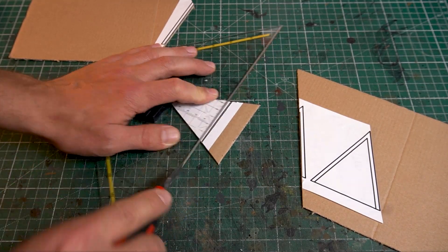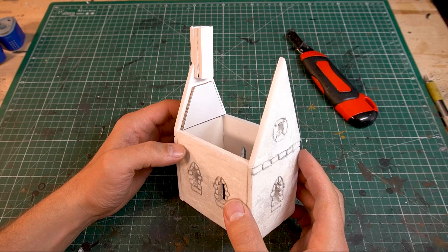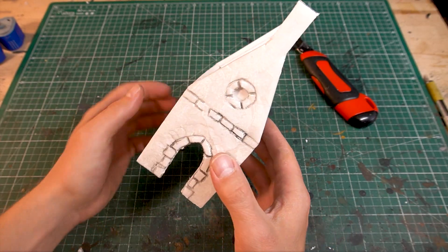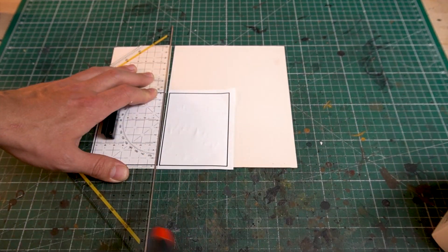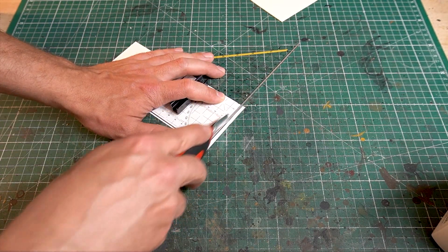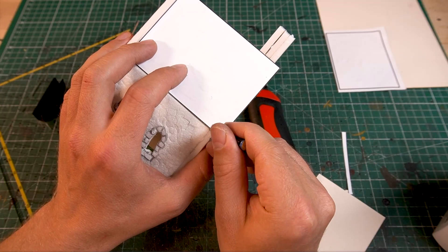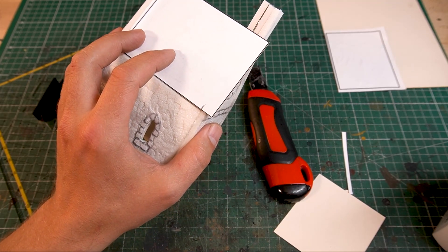The roof needs a substructure made of corrugated cardboard, for which there is of course also a suitable template. Now cut the roof out of solid cardboard and adjust the size if necessary, depending on the thickness of the material you used for the walls.